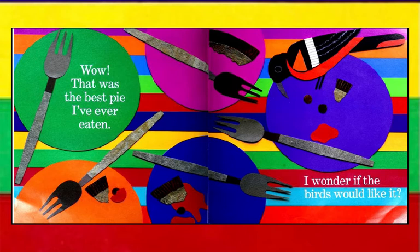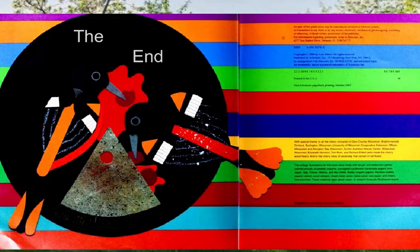Wow! That was the best pie I've ever eaten. I wonder if the birds would like it. The end.